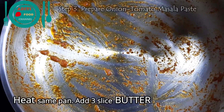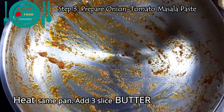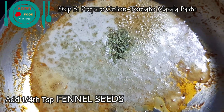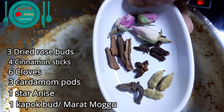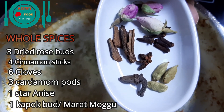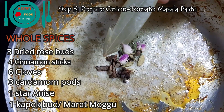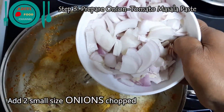The next step is to prepare the onion tomato masala paste. With the same pan, add three slices of butter. Add quarter teaspoon of fennel seeds to the butter once it melts. I have taken whole spices: three dried cloves, two cinnamon sticks, six cloves, three cardamoms, one kapok (marat mogu), and one star anise. Add all of them to the butter. Add one bay leaf.